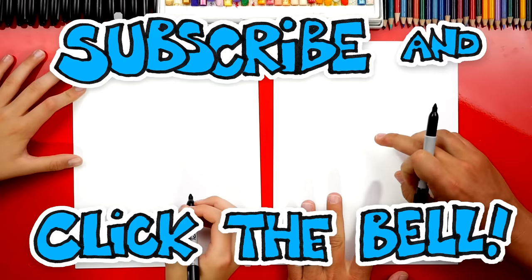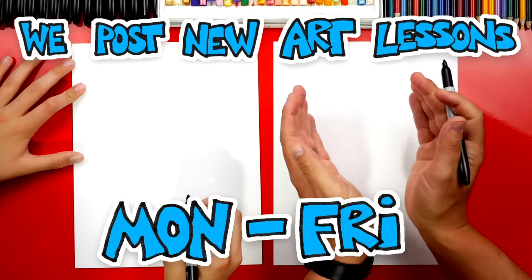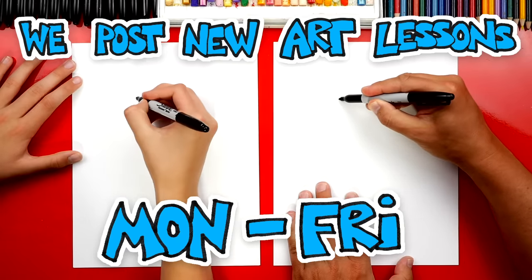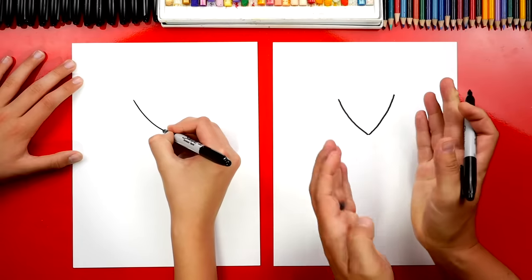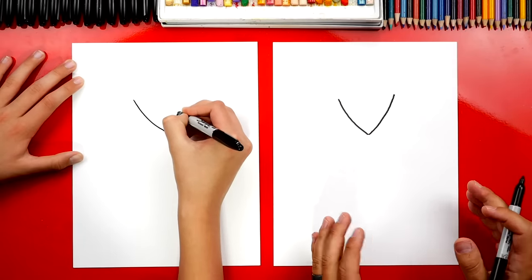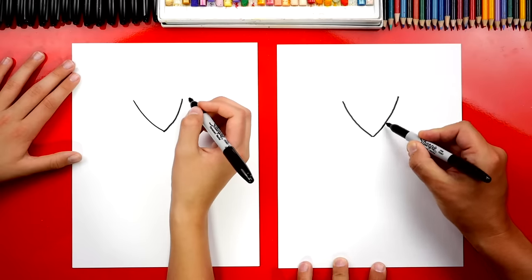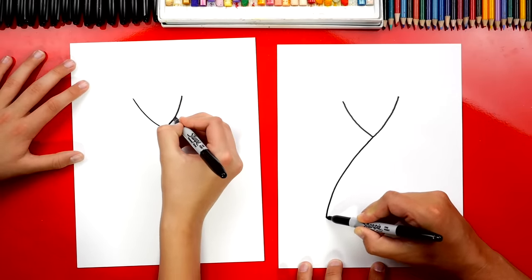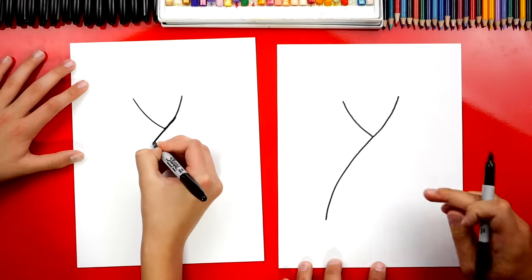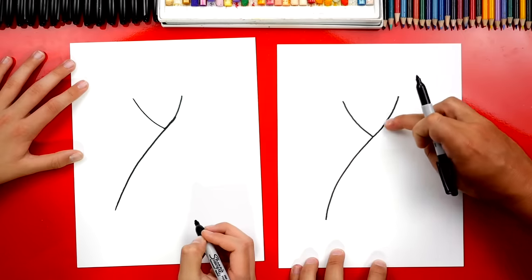We're first going to draw a V in the middle of our paper but towards the top. Now each side of the V we're going to curve so they're not straight lines. I'm going to come down like this and we're going to come back up — the sides of the V have a slight curve to them. Then we're going to continue this line coming down. See how it's smooth and curves going the other direction, so it's got a subtle S curve to it.